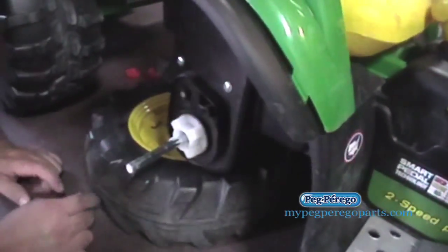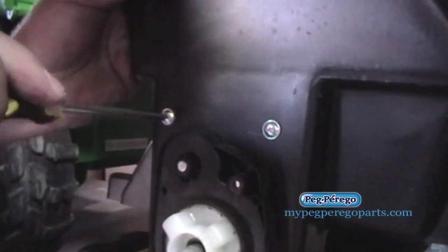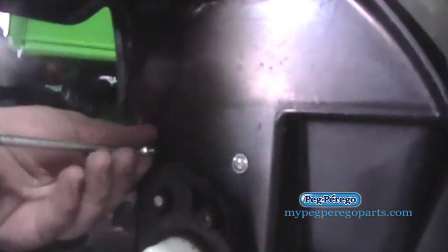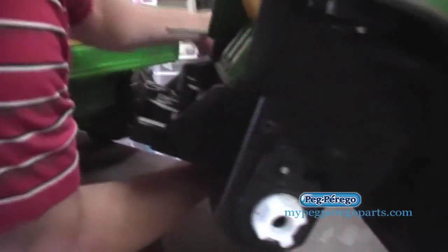Now watch that washer right there — don't lose that. I'm going to go ahead and remove this right here. And if you can see down here, there's the gearbox right there. So you're going to go ahead and take those two screws out. Just remove that axle, and that'll be that right there.